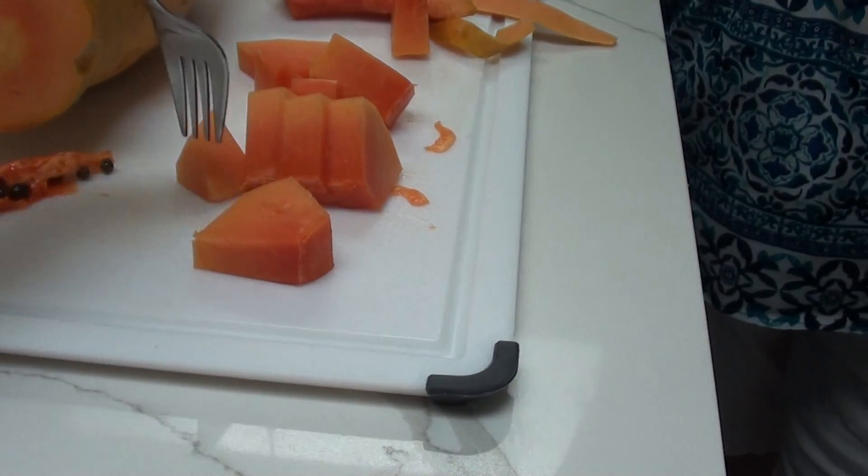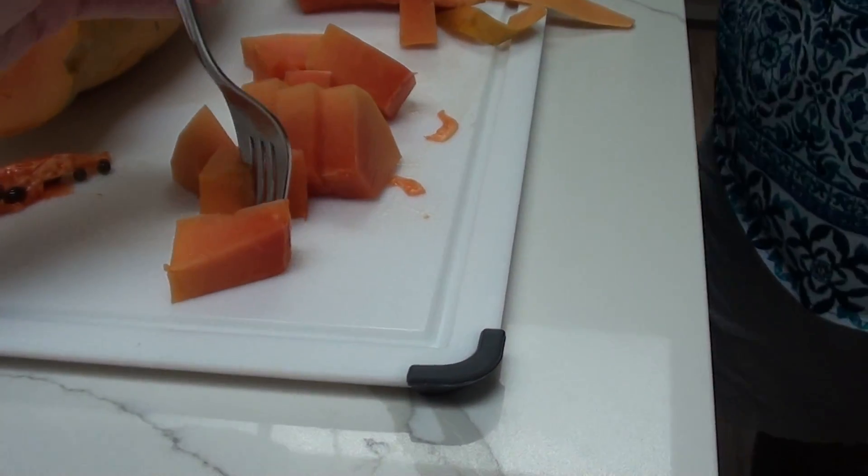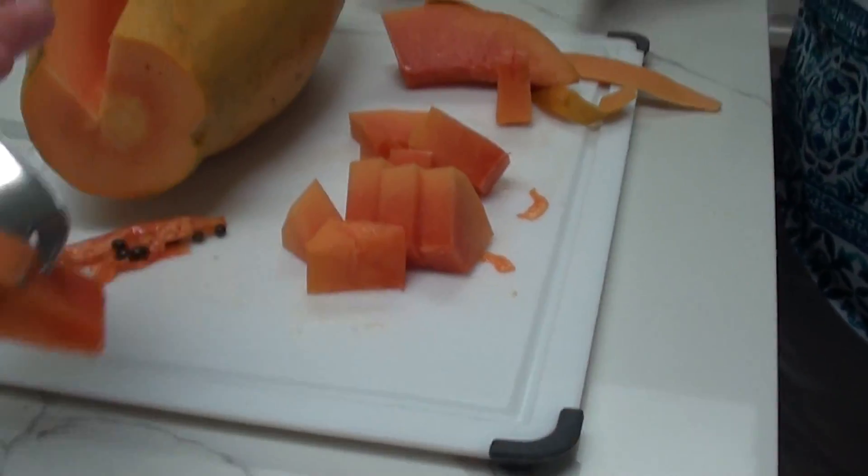Alright, this one is better. Let me cut a little piece of this. This is a good one. Mmm-hmm. That's good. This ripe one has definitely the flavor. My family got a non-ripe one and I couldn't even taste any flavor at all — it tasted so bland.